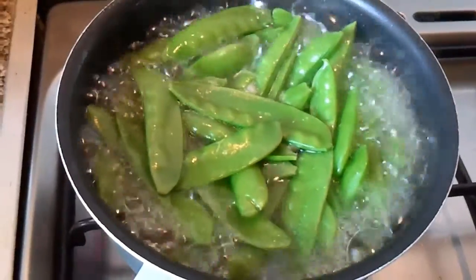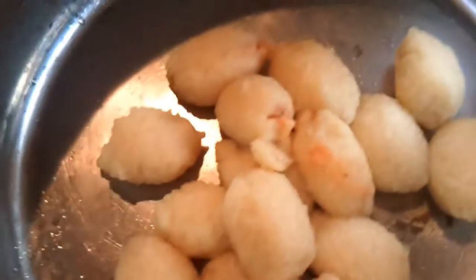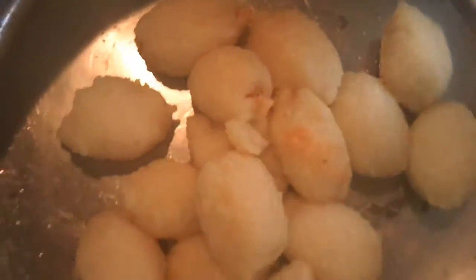I didn't tell you about those but it's nice anyway. The gnocchi is cooked and I've just drained off the water. Then we're going to add our lovely flame grilled tomato mix into that.